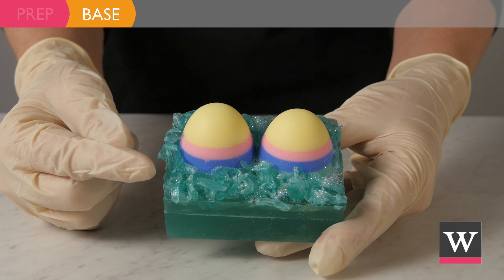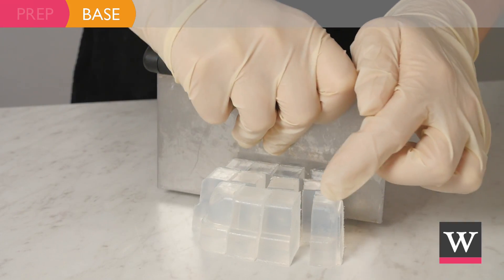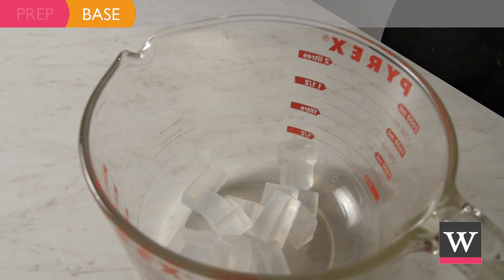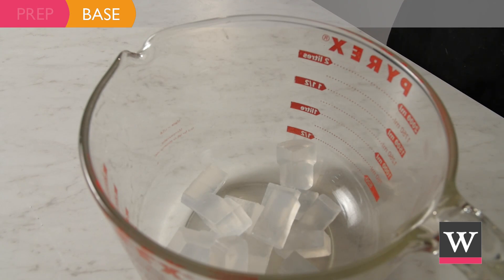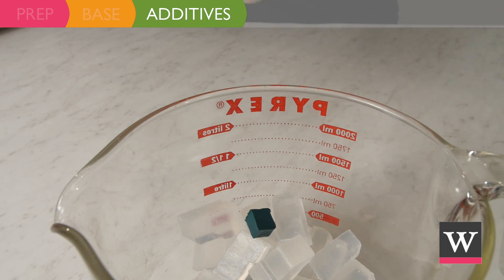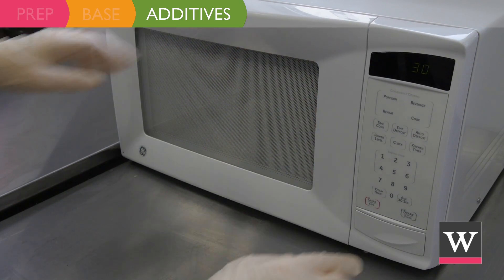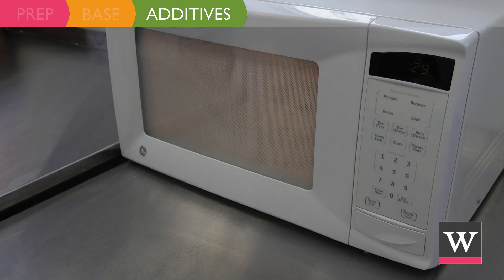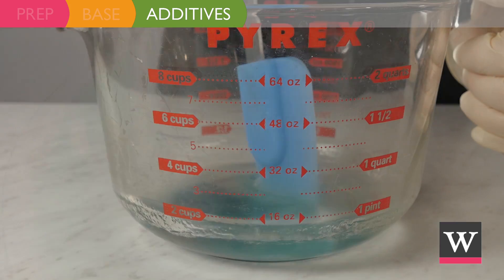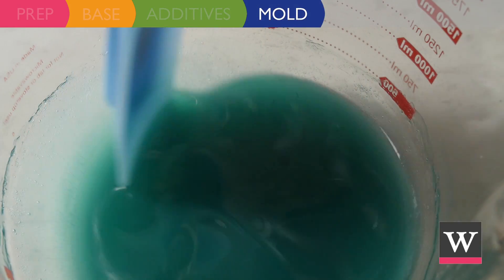To begin, we will create the teal grass. Cube six ounces of Premium Extra Clear Melt and Pour Soap Base and place in a microwavable measuring cup. Add one-fourth of the matte teal green soap color cube to the cubed soap and heat in the microwave for 30-second increments until completely melted. Mix well until the color is fully incorporated.